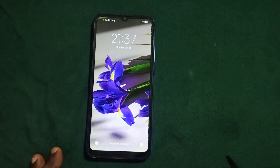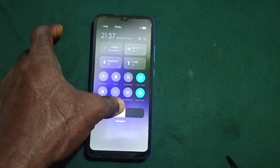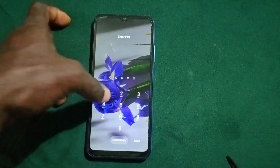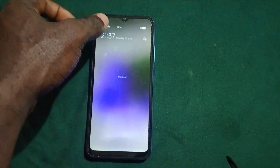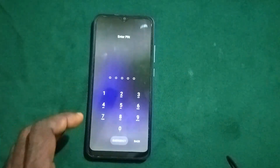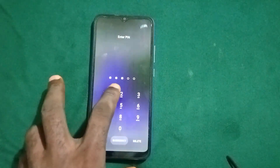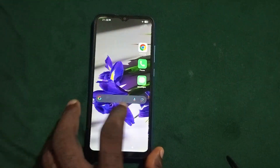Now put your phone into airplane mode. Most phones, even when locked, let you swipe down to access the option to turn it on. Once you turn on airplane mode, go ahead and put in this PIN: 30520 to unlock the phone.